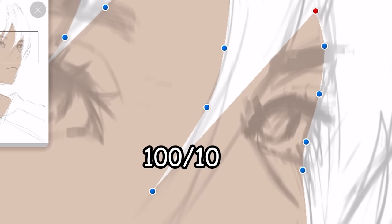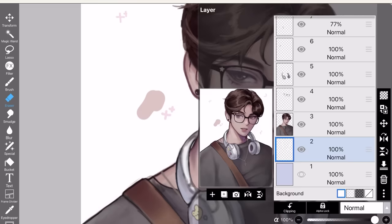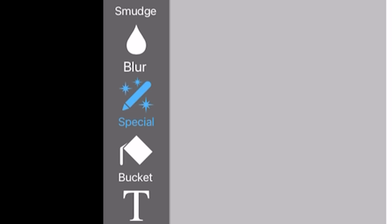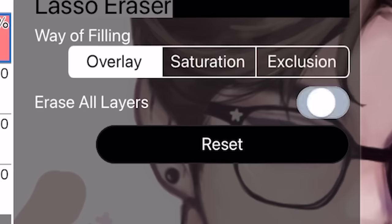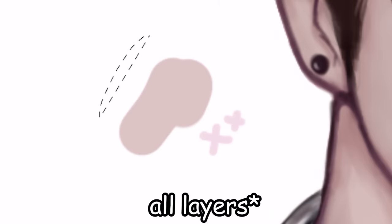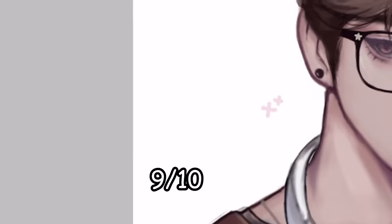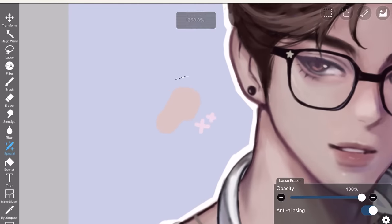So I give this a 100 out of 10. Now, I know a lot of people can relate when you have this one tiny speck on your canvas and you don't know where the heck it's from. It's annoying. So what you want to do is, instead of going through all your layers, go to this special tool. Click lasso eraser over here, then turn on 'all' and watch and see. Look at that. Very chad tool — 9 out of 10. I didn't make it 10 out of 10 because if you have a background, it's going to erase the background as well.